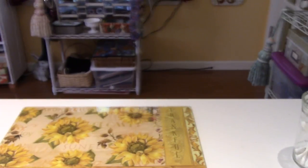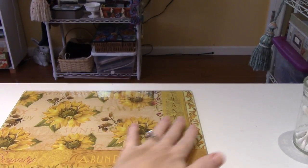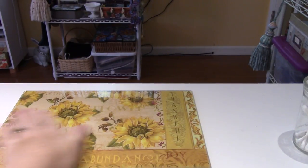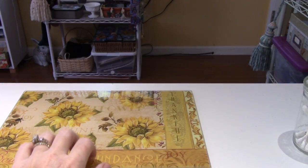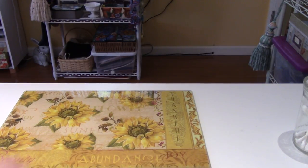I just got this at Christmas Tree Shops and it's a cutting board but it's flat. My other one is ridgy and bumpy, but I can't wait to see what this is like for doing clay — I might use this instead of a tile because it's glass, and I like the size of it.